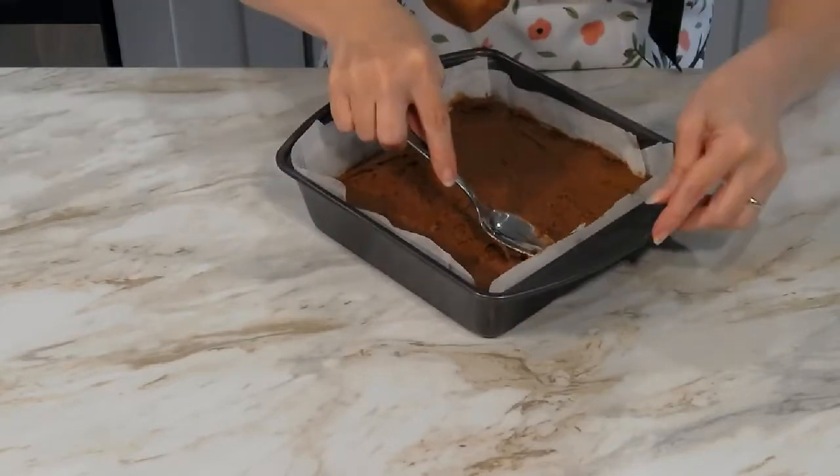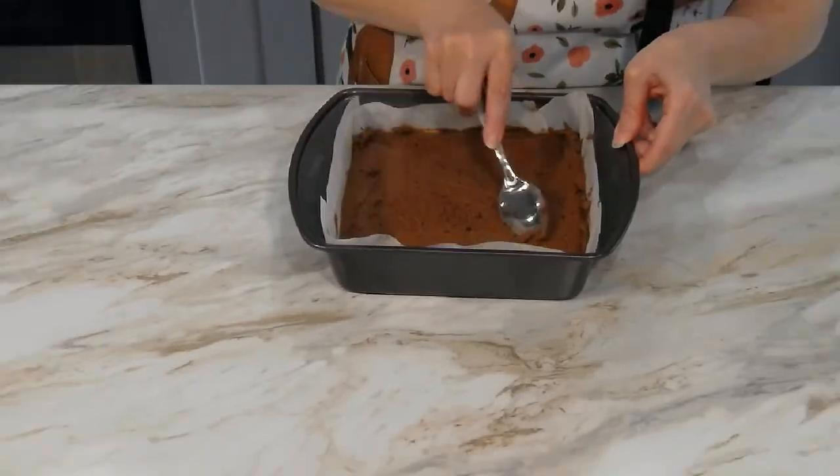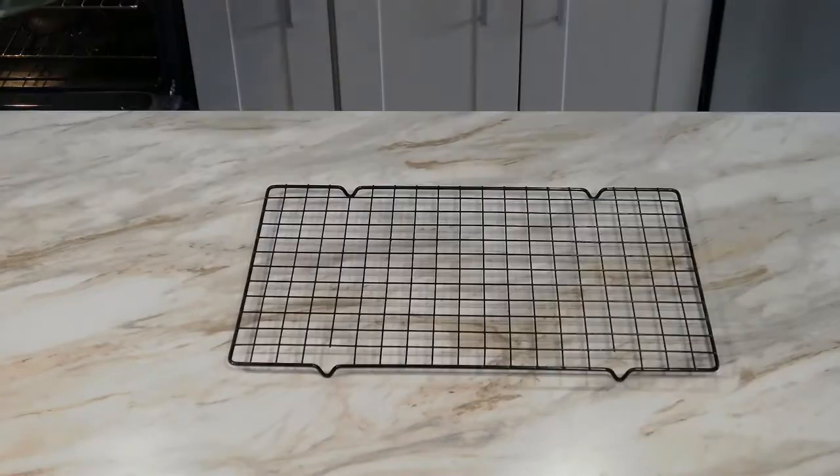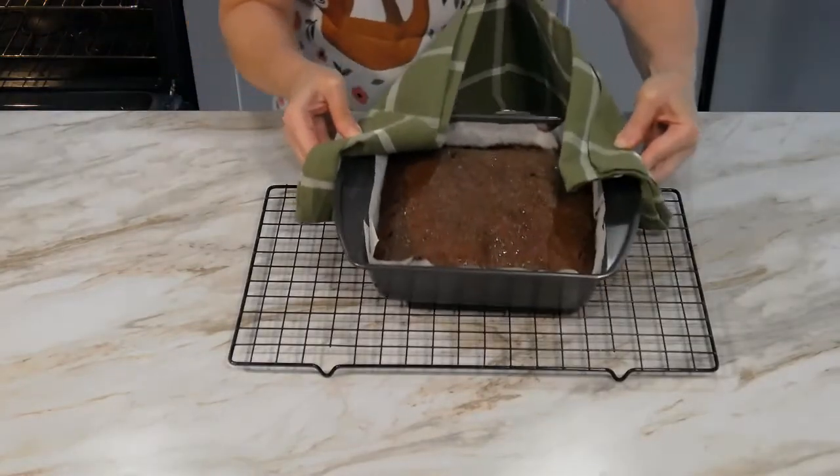Bake in the center of the preheated oven for about 25 minutes, or until a toothpick inserted near the center just comes out clean. Cool completely.